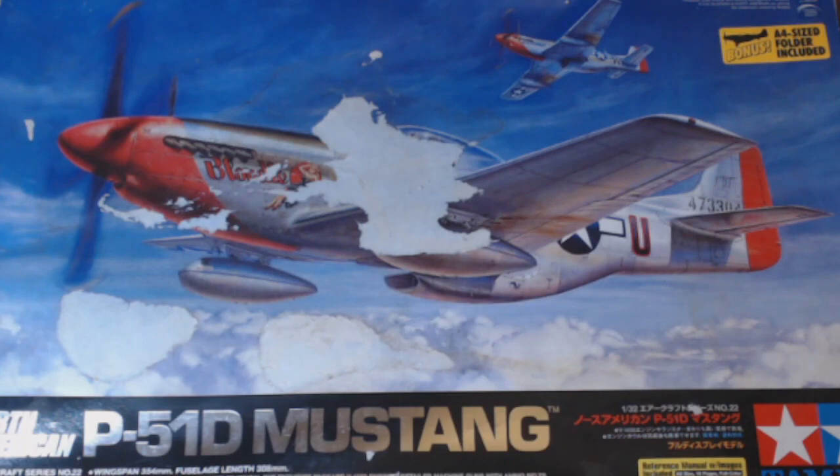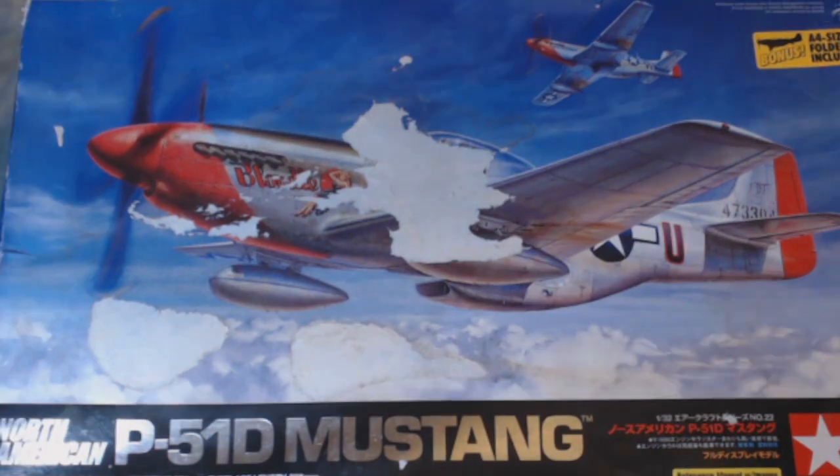This is the start of my contribution to that group build and hopefully we'll get a decent result at the end of it. As you can see, this is the North American P51D Mustang. It's a Tamiya kit — a 1/32nd aircraft series number 22. We'll crack on, get it started. I'll get back to you when I've actually done something. See you in a bit.